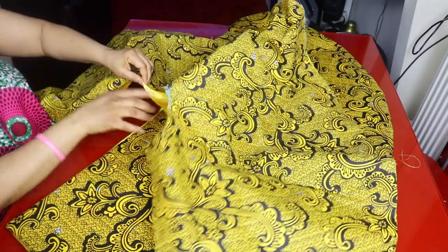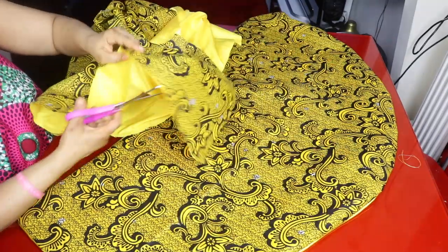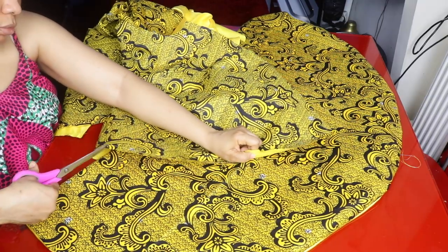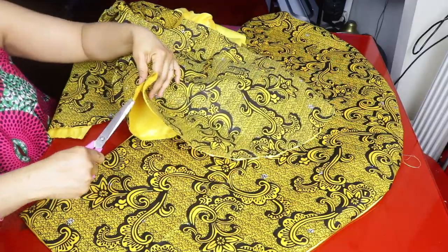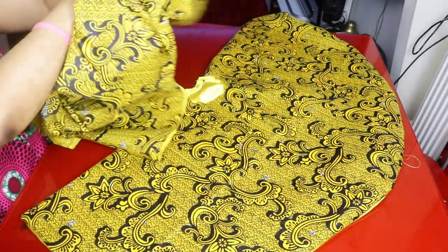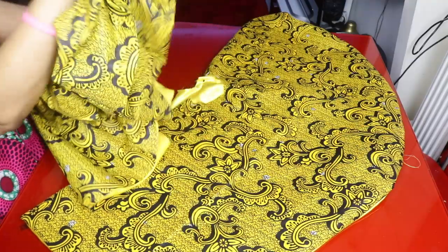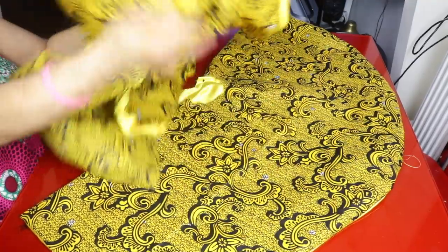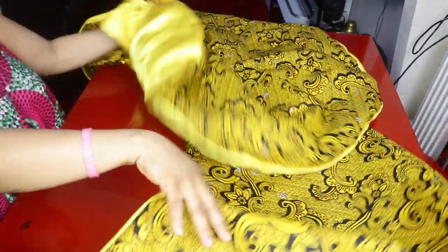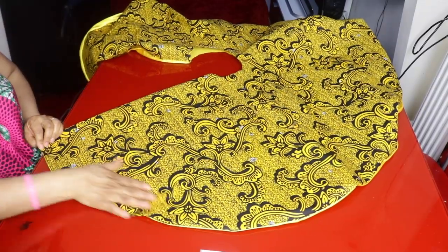The waistline edge is left open so I can turn the piece from there. Before turning, I make sure to notch around the curved edges to reduce bulk. I notch all around and then turn it inside out. Once turned, I iron the edges to make sure the lining is not showing.